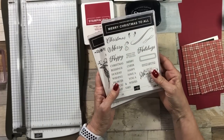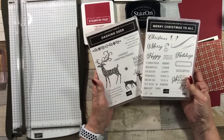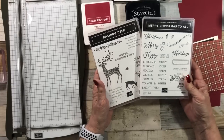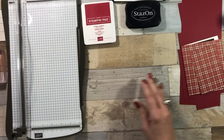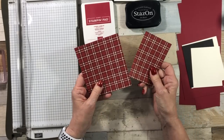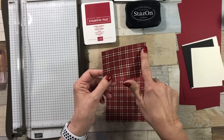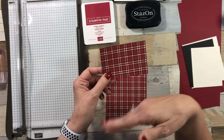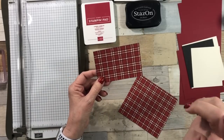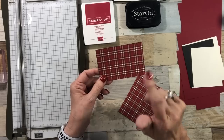I'm using the Merry Christmas to All stamp set partnered with my Dashing Deer. I love this Dashing Deer — I was like, we need to pull him out and use him again. I have some Designer Series paper already cut. I will give the dimensions, but there are so many layers to this. I will have the dimensions on the screen and also in the description below the video, so you can check that out later.